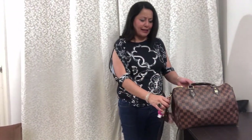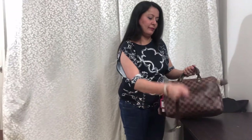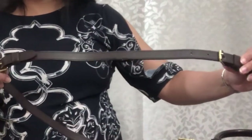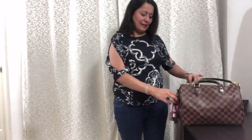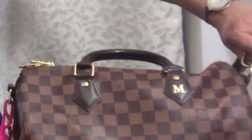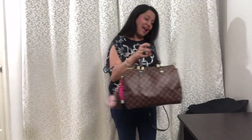Another option with this handbag is the strap — the length of the strap may be shortened as you can see, and you may even remove the strap entirely. You can carry it without it, or clip on a very blingy, beautiful strap should you wish to.